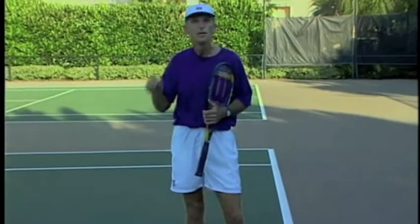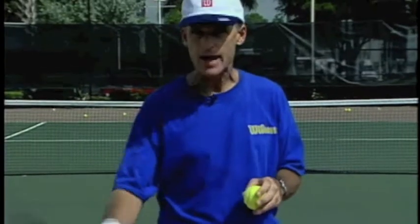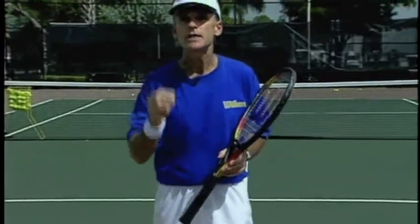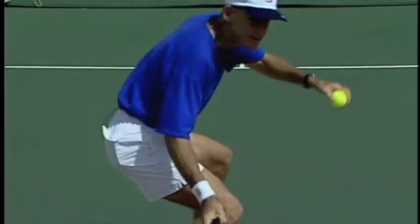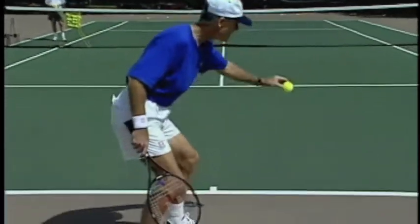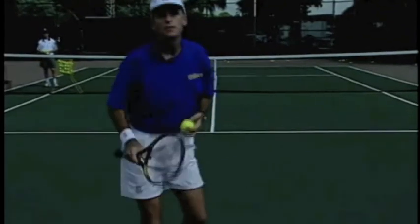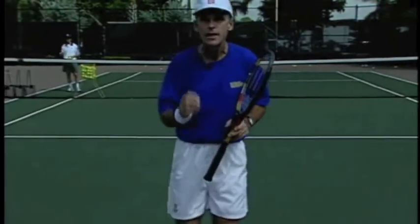That sitting and lifting, remember, is going to ensure your net clearance, power, and depth. Another drill to ensure we're getting the net clearance that we need — we've got to get that racket a foot below the contact point before we swing forward and up. So our two key points are: sit in the chair, and then get out of the chair. Sitting in the chair will help you bend your knees and get the racket down. Remember, wherever you're contacting the ball — whether it's knee high, waist high, or shoulder high — you have to get the racket at least a foot lower than that point.